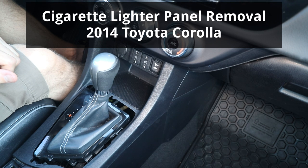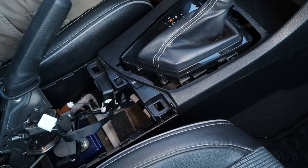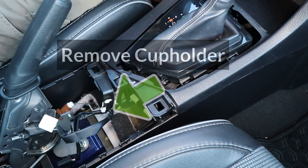In this video I'll show you how to remove the cigarette lighter panel on a Toyota Corolla. The first step is to remove the cup holder. To see how I removed it, check out the video linked up in the cards.